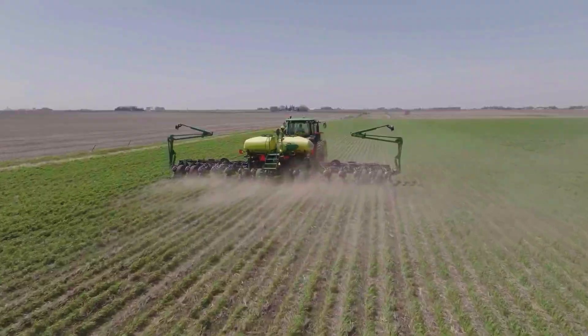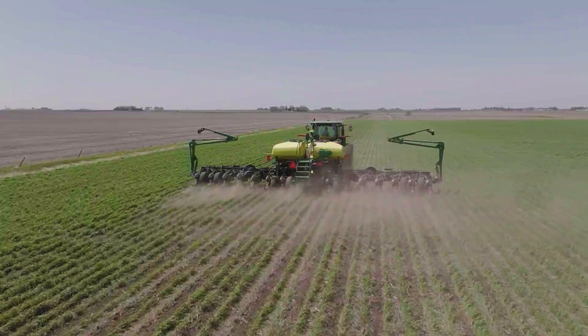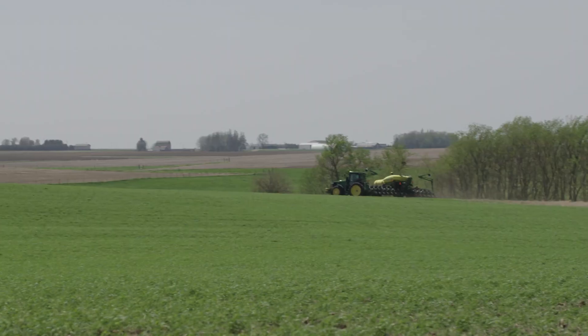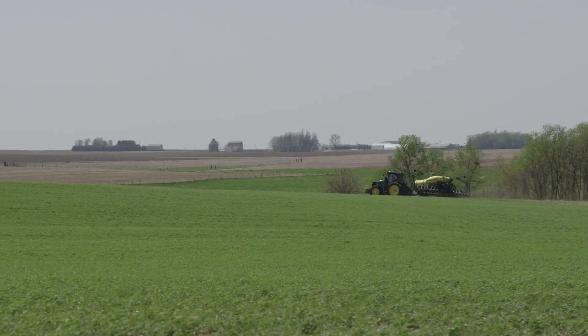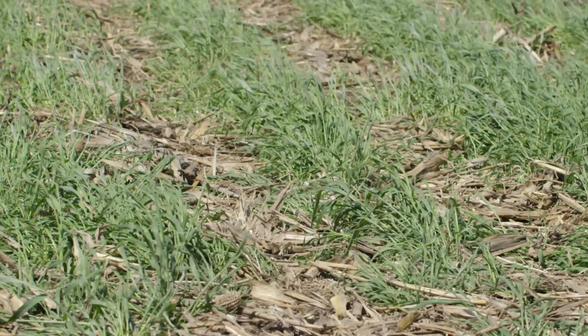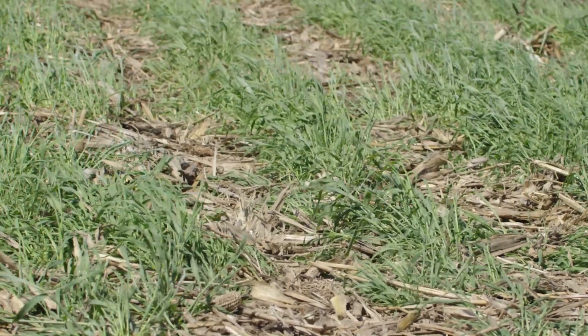This field is seed rye that was planted this fall, and then we will come back in the spring and plant soybeans into this as well. It's essentially what double crop is in the south, where they'll come back and follow wheat with soybeans, but since we don't have that long a growing season, we do them both at the same time. We plant the soybeans a little earlier than we normally would, so we get out here before the rye gets too big. Every 30 inches there will be a soybean row — this is 15-inch spaced rye.